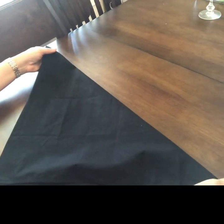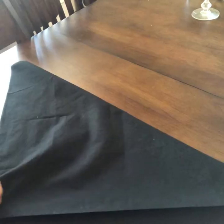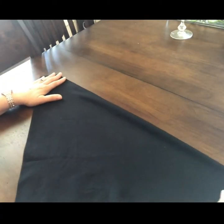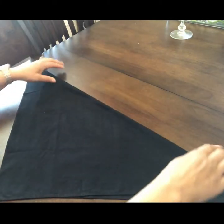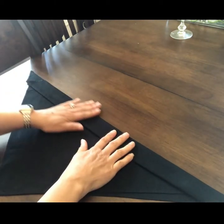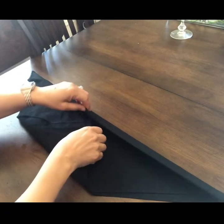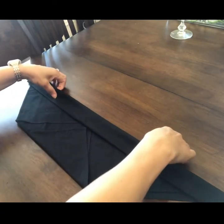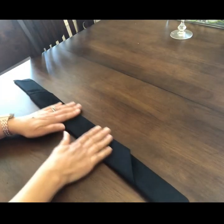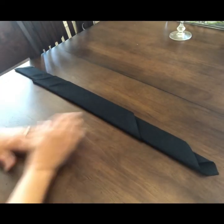Bring the corner down and make it into a triangle. Keep in mind you're going to find napkins that are not exact squares, and that's okay — that's just the way things are. Now take this end, fold it in wide along, fold it in about an inch, then fold in the top half a little bit. Fold it in again, and then this end over again.